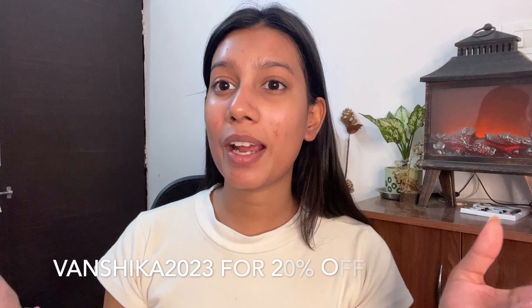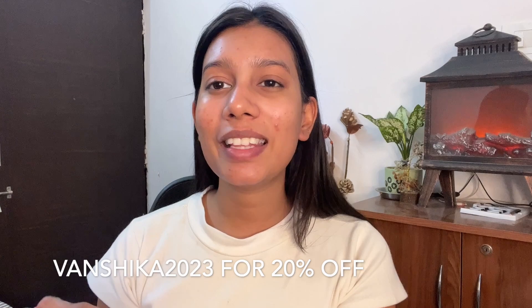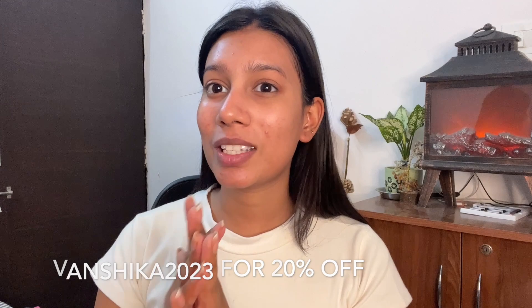You can use my code VANSHIKA2023 for 20% off on their website, and all product links are in the description box below. When you shop from Dermaco, they link your order to a child they help educate — along with Bhoomi, they've pledged to educate more than 10,000 students per year, which is a great initiative. I'd also highly recommend following these products up with sunscreen for better protection, and do a patch test. All Dermaco products are completely fragrance free — a win-win.